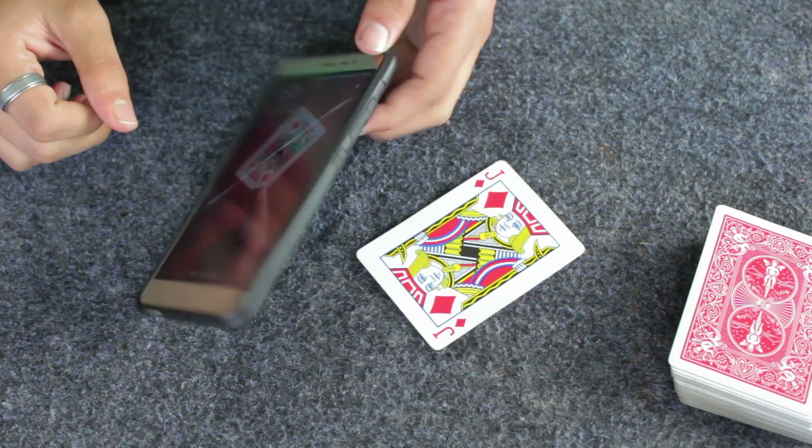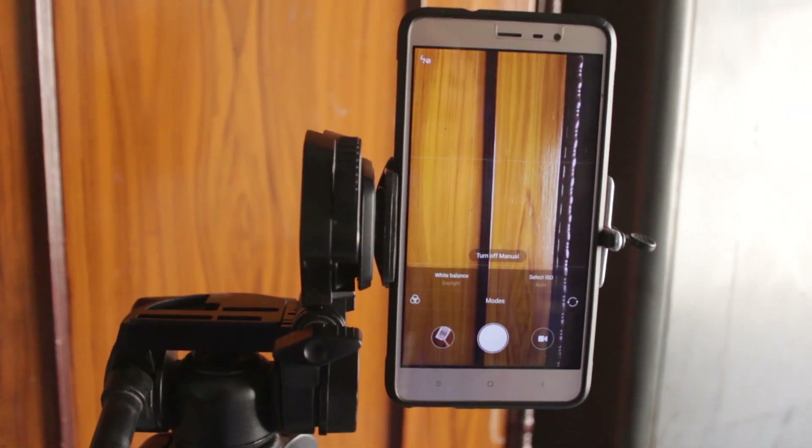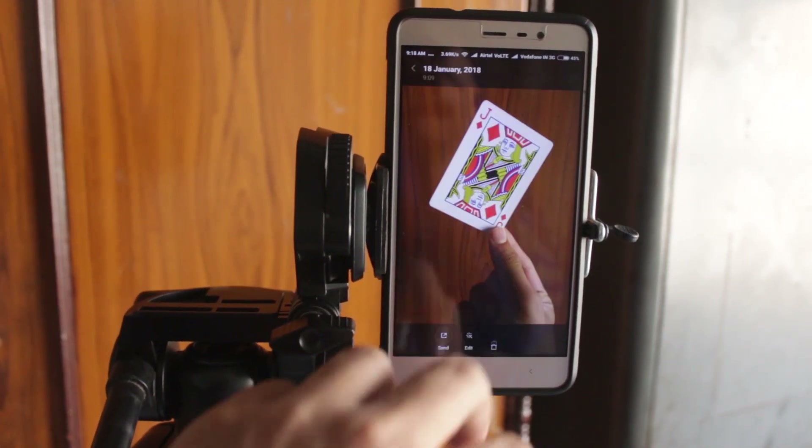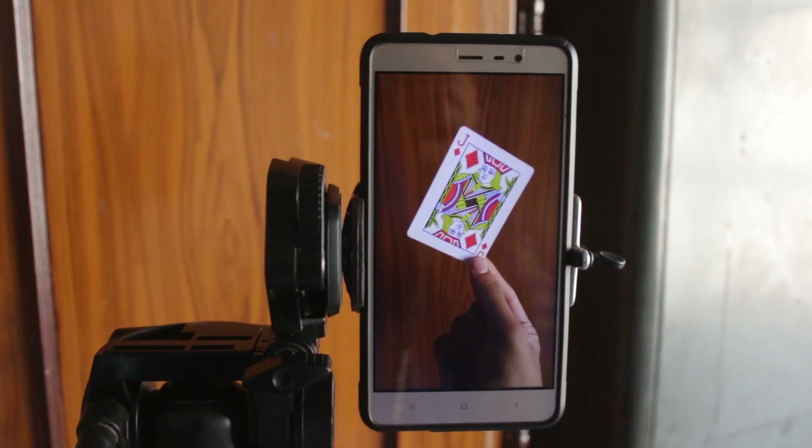To do this trick you need two identical photos which you're going to take with your smartphone or camera and set as your wallpaper — that is the main idea. Then you're going to take screenshots of your lock screen. I use a tripod so that my phone stays in the same position while taking the photos. I have to keep my hand at the same place and hold the card at the same position — once face down and once face up.